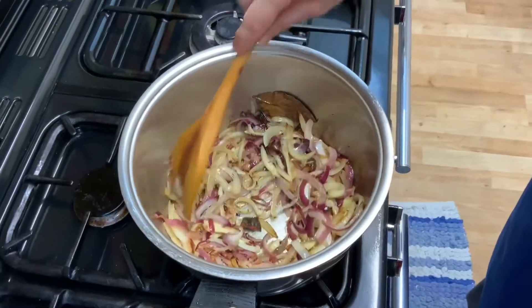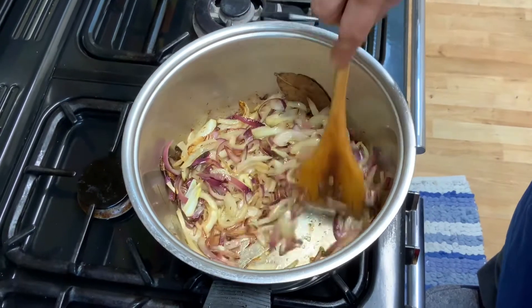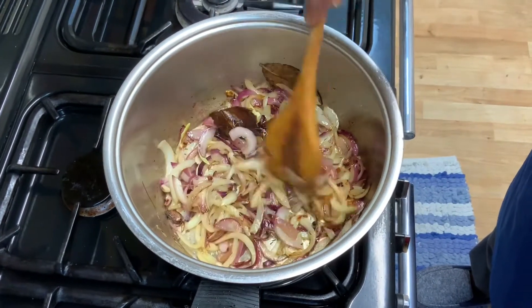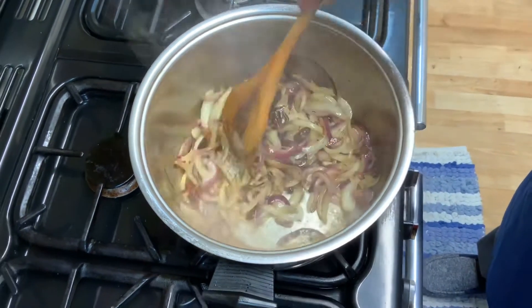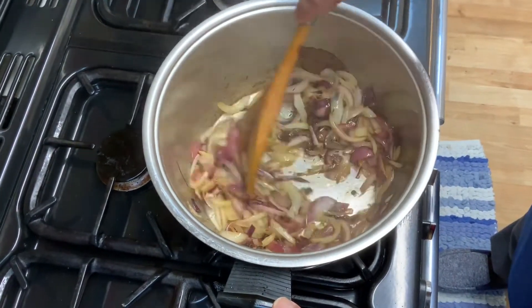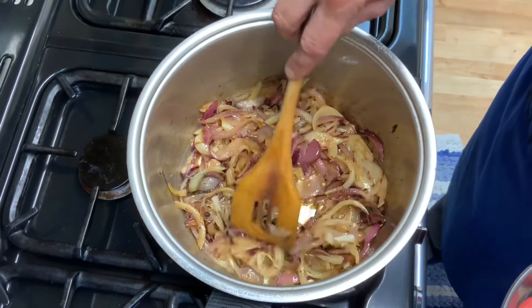After about ten minutes they are turning brown but still haven't arrived at the stage. You remember that since we want them very, very brown, there's no harm in adding a drop of water to stop them from sticking to the base. This is approximately about 12 to 13 minutes since we started.